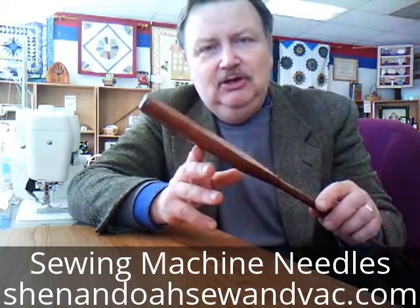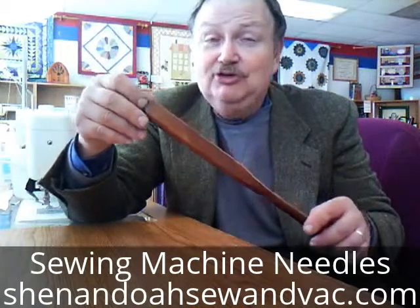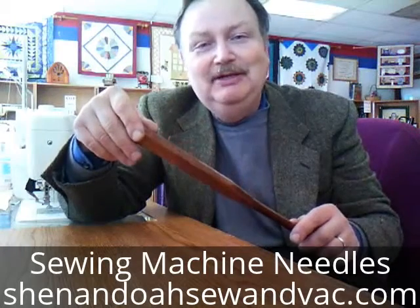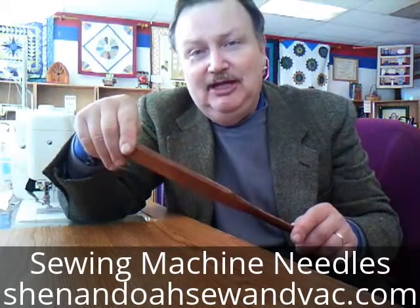On the top of the machine needle, you have a flat side which goes to the back or to the inside — it depends on how your machine threads. Some actually go to the outside. Extra points if you can tell me which machine actually threads with the needle going in backwards as opposed to standard sewing.